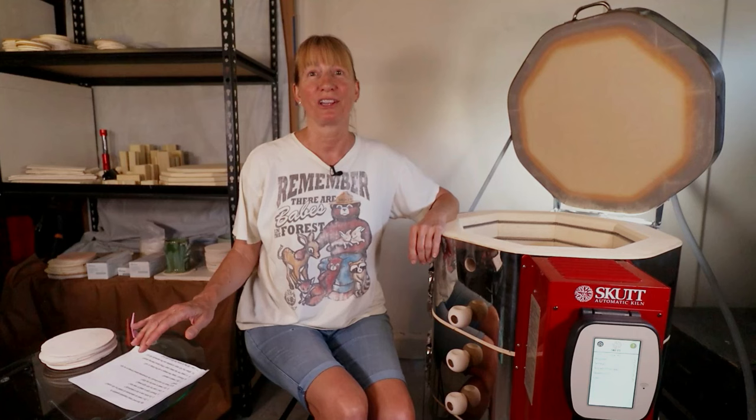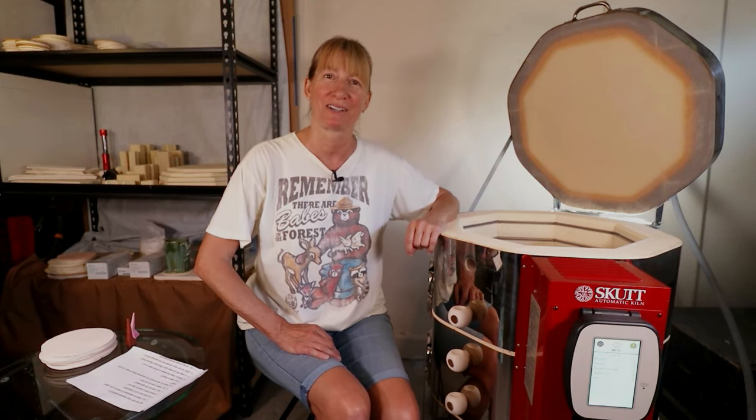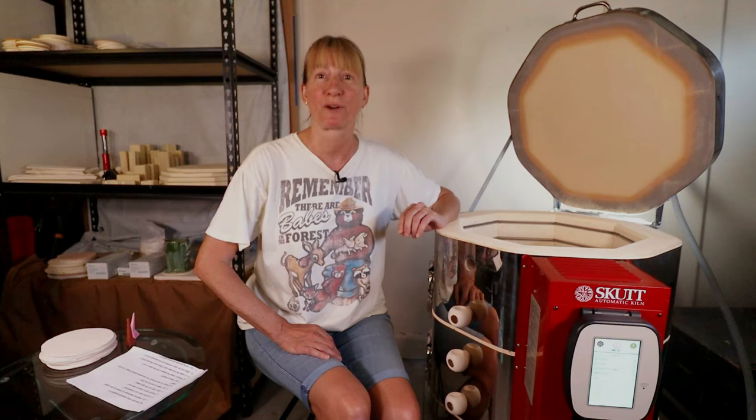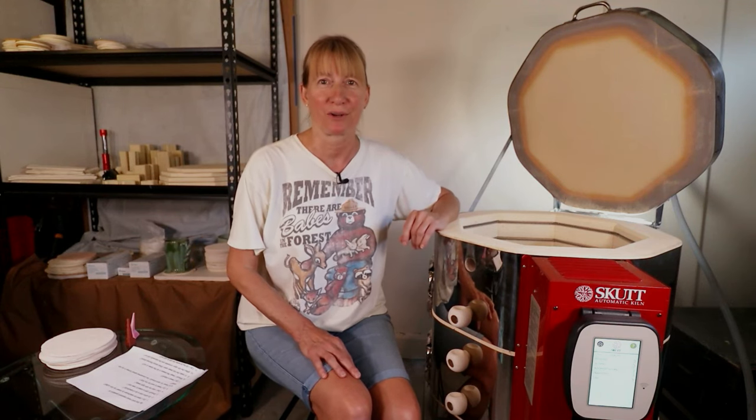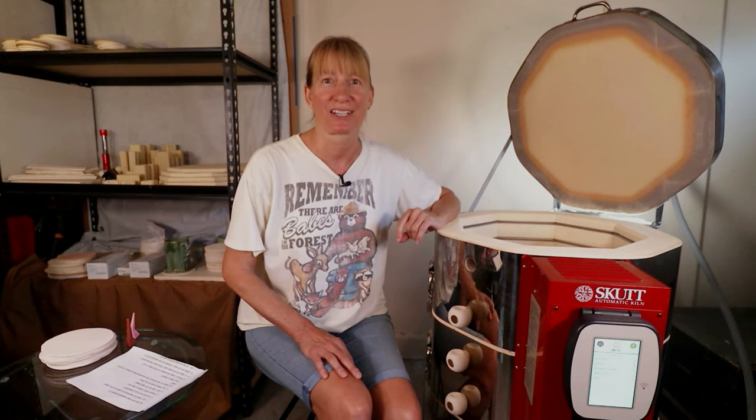I put together a list of the most frequently asked questions about kilns from beginner potters. My advice comes from personal experience, other kiln owners, and the very helpful and informative technicians at SCUT.